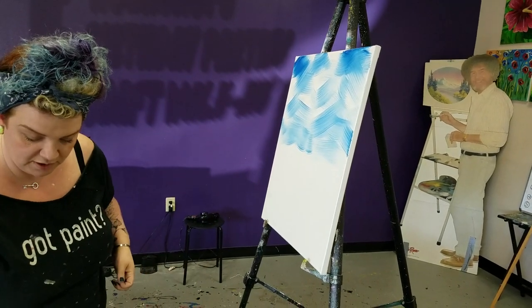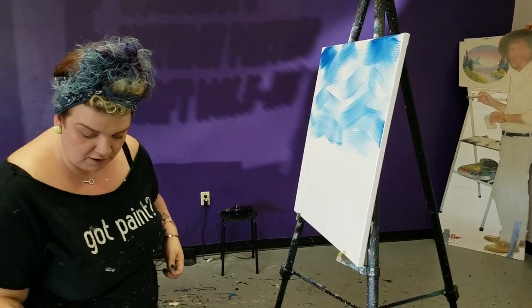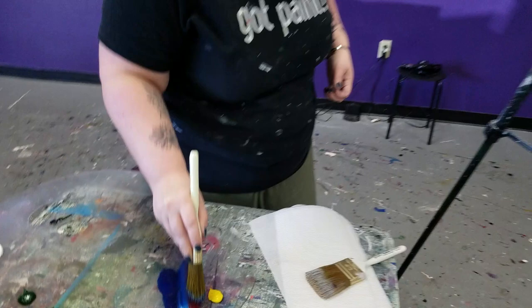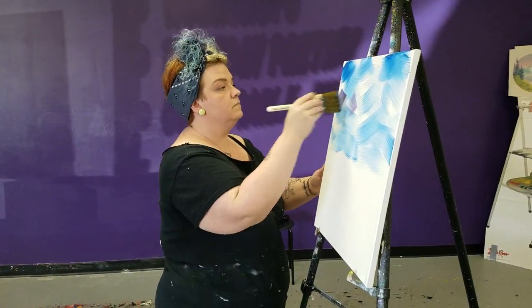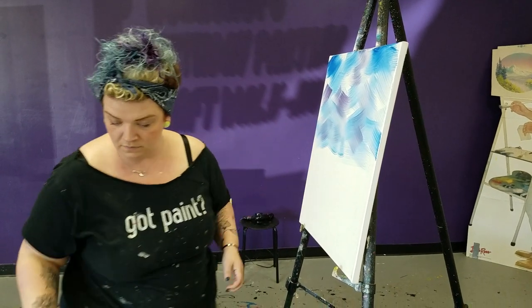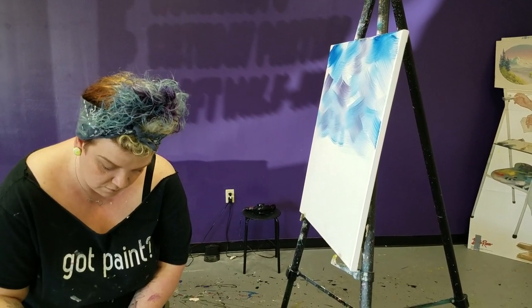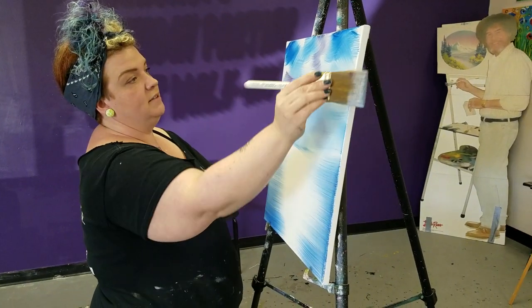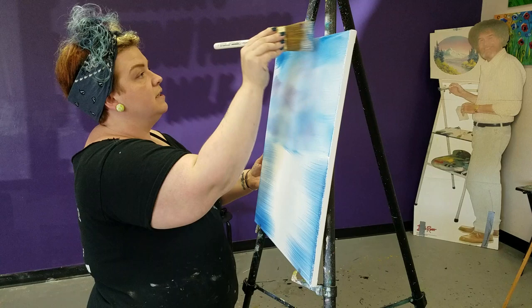Get crazy and throw a little purple in there — purple, in case you guys didn't notice, it's one of my favorites. I have a sky and water, and it really is as simple as he made it look on TV.